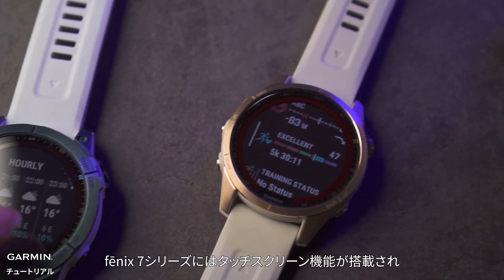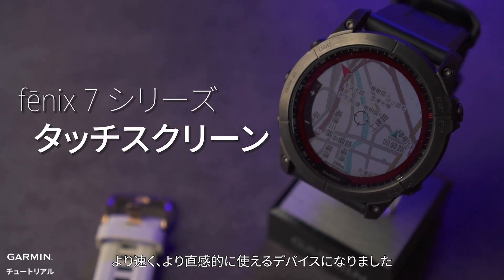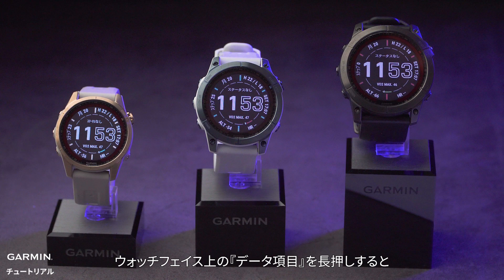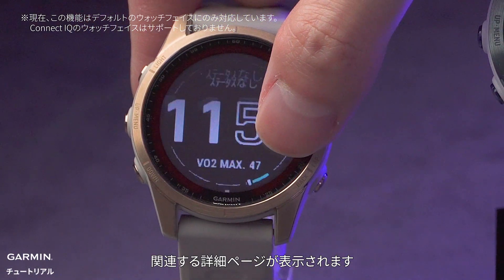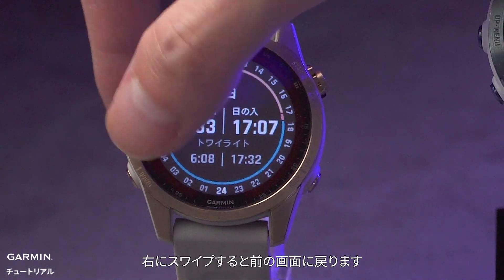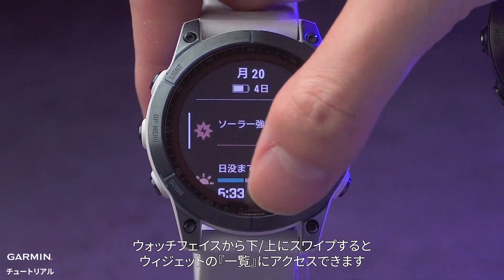The Phoenix 7 series features a touch screen, making the watch faster and more intuitive to use. On the watch face, press and hold any data field you want to check and you will see its details. Swipe right to return to the previous page. From the watch face, swipe up or down to enter the glance view.